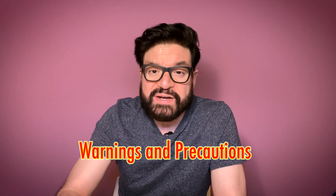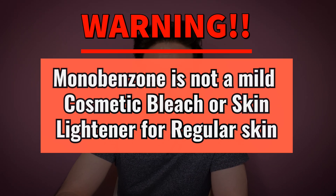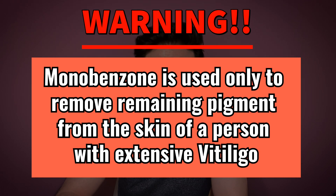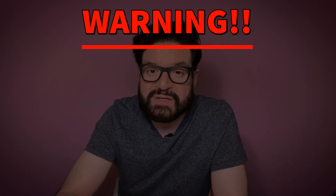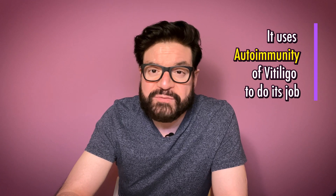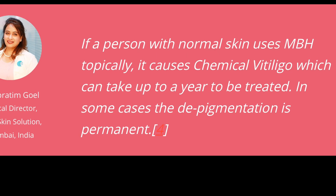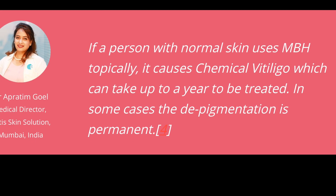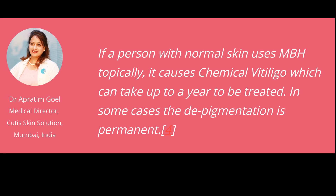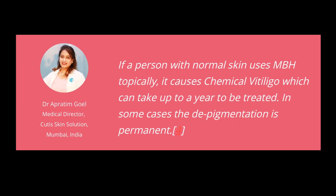Warning and precautions. The very first warning is that Monobenzone is not a mild cosmetic bleach — it is indeed a very powerful depigmenting agent and you should not use it for any purpose other than to remove the remaining pigment from the skin of a person with extensive vitiligo. It needs the autoimmune aspect of vitiligo to smoothly do its job. If you do not have autoimmune vitiligo and you try to use this product, it will induce vitiligo in your skin first, and if you don't have the autoimmunity working in your favor, you will be left with a disfiguring skin condition for a very long time. So don't even try if you do not have vitiligo.